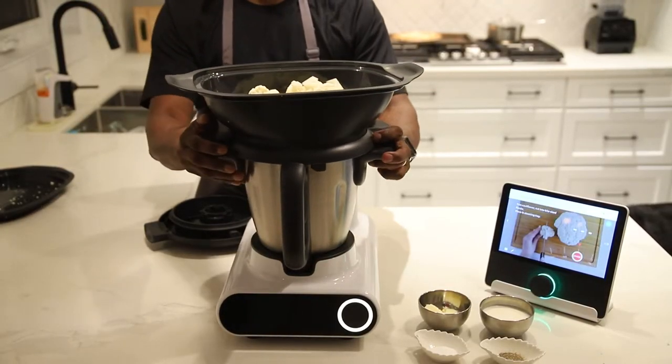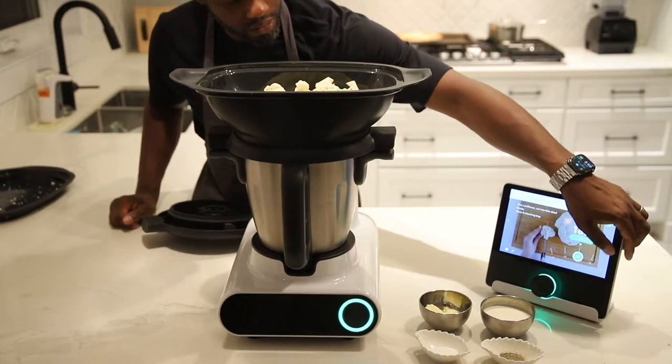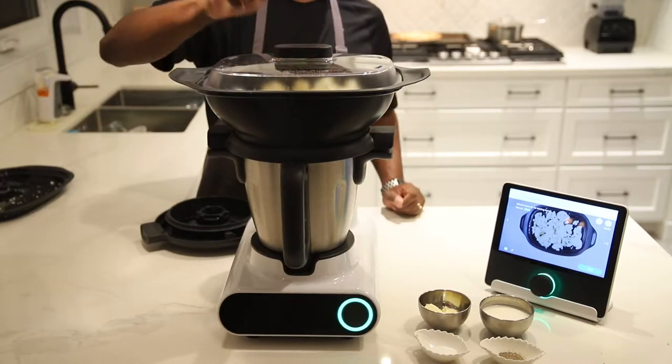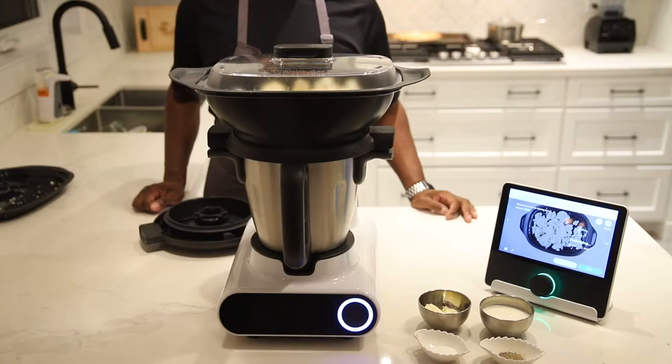Now I'm going to be putting everything into the steaming tray. It comes with all of the accessories. One of the things I hate about appliances is they always have an add-on or something they want you to buy. With Cooking Pal, everything is already provided for the Malto, so you're not going to need to purchase anything additional.